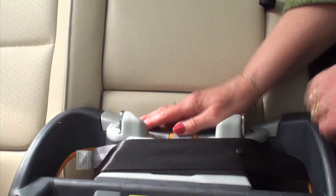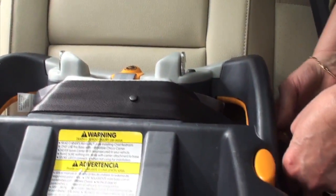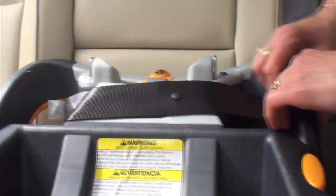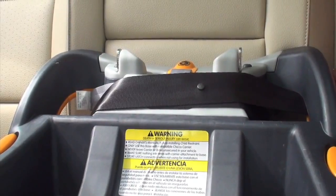It's extremely important that you press down while you pull the belt tight. If I didn't do that — let me undo this and show you. If I just took this and put it in the lock-off without pressing down, you see how the seat moves? That's not acceptable. It's not allowed to move more than an inch.